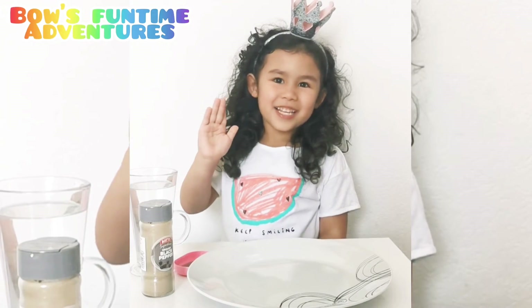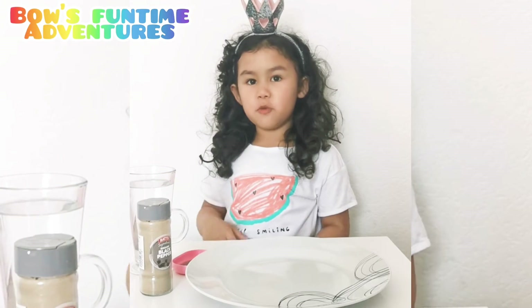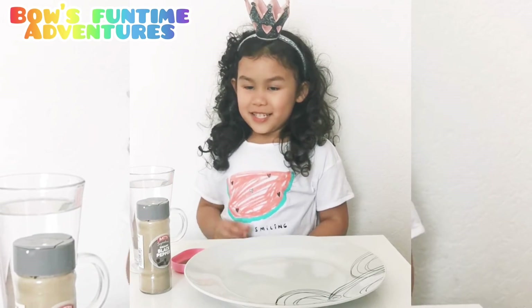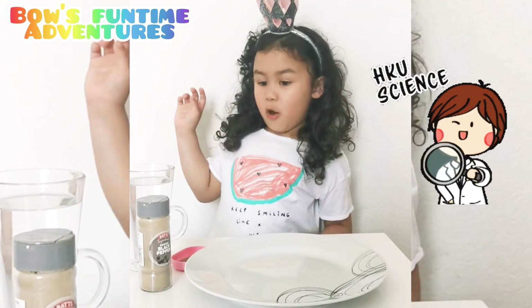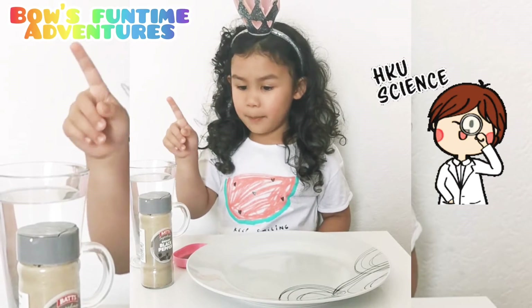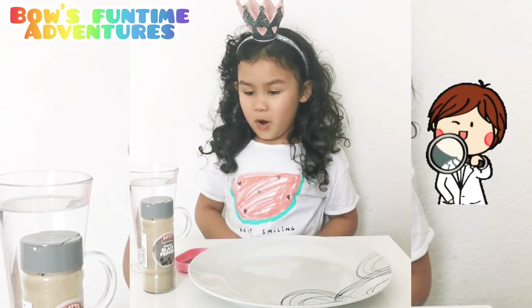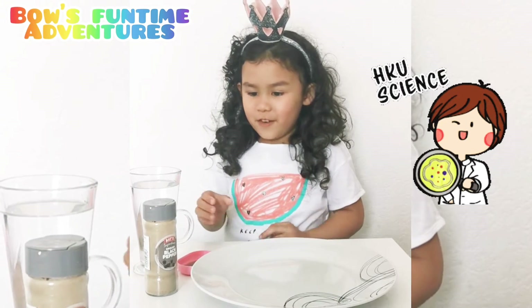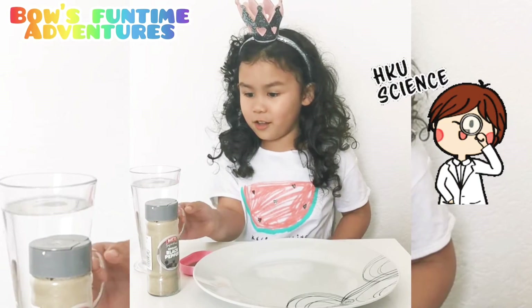Hi guys, welcome back to my YouTube channel. Today I'm going to show you this science trick and it's about water, black pepper, and fairy washing liquid. So let's get started. First I have to pour a lot of